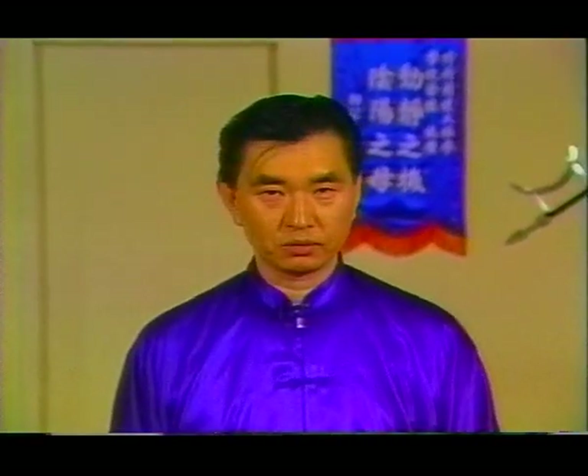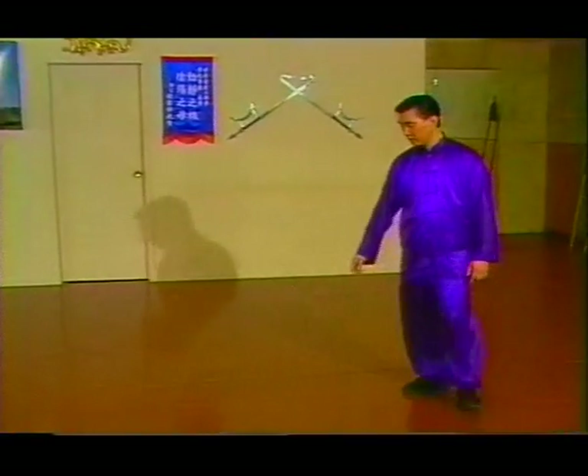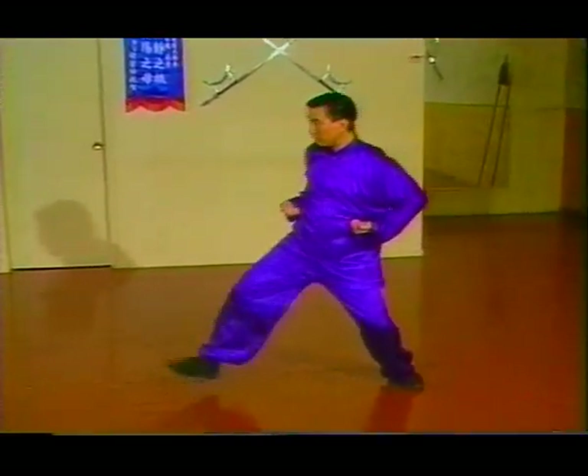I'm going to show you the application of the movement, and pay attention to the close-up. From here, you step up — yam chaap.